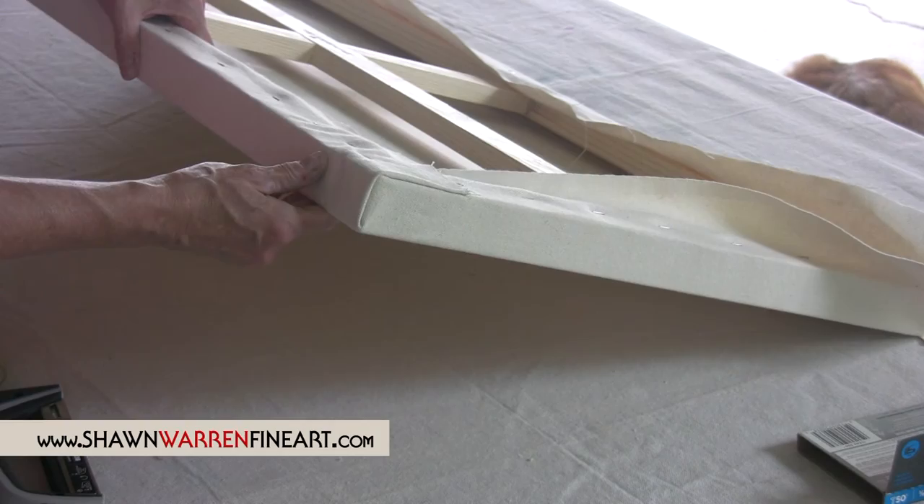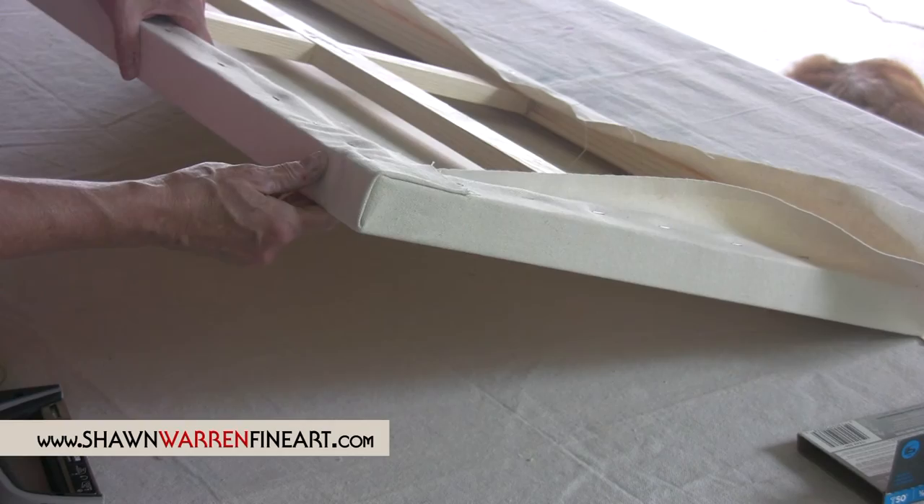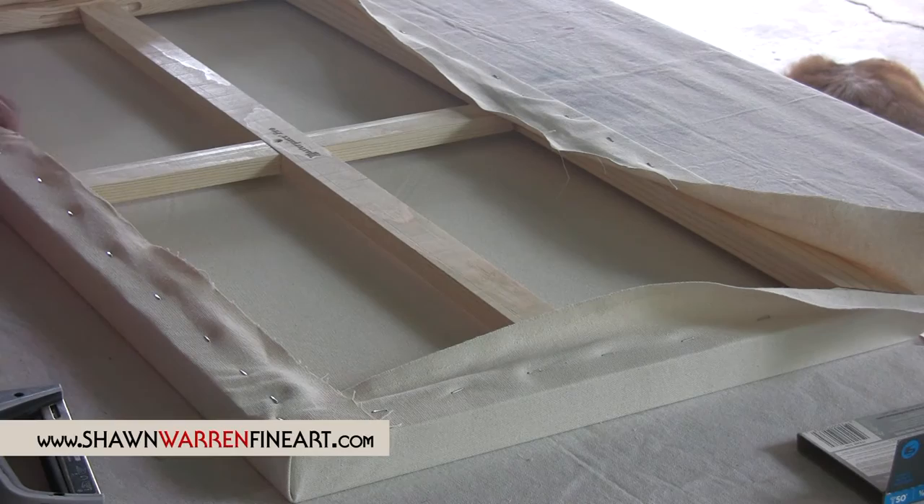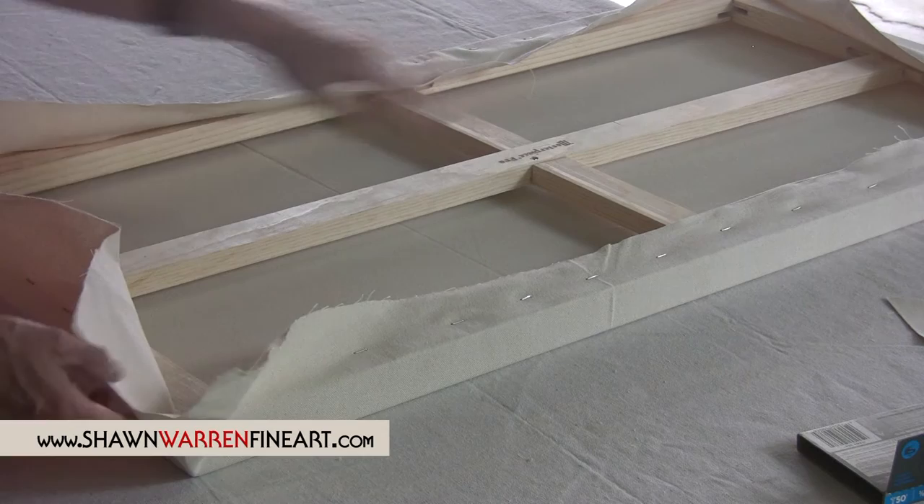You can see that it's a nice sharp corner. You want to pay attention when you do the rest of your corners that they're all going the same direction. We don't want to have one going one way and the other going the other way — we want the fold to come over in the same direction. The easiest way to do that is to turn the whole thing around and do the same thing you just did on this side, so you don't have to reverse anything.